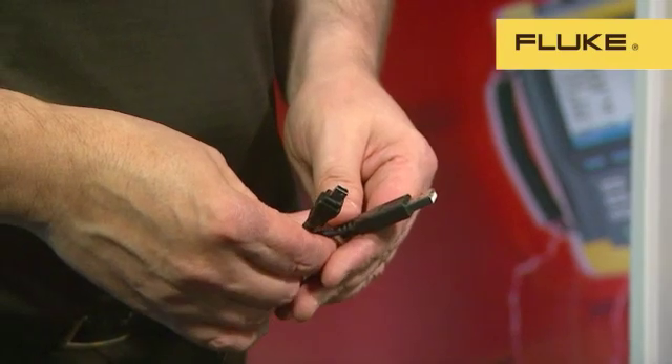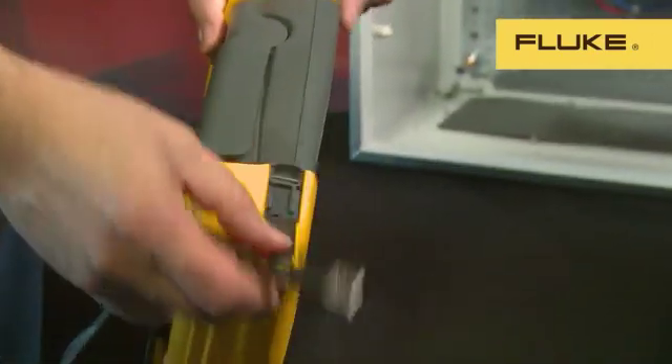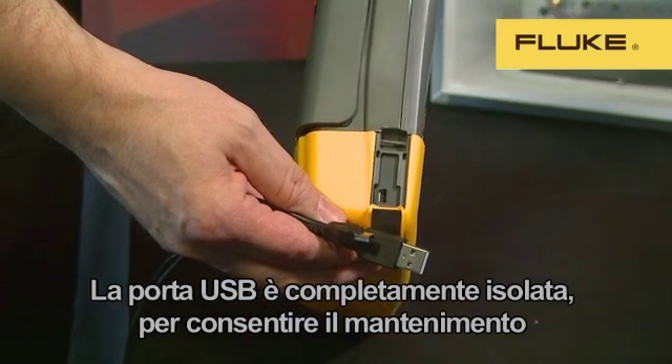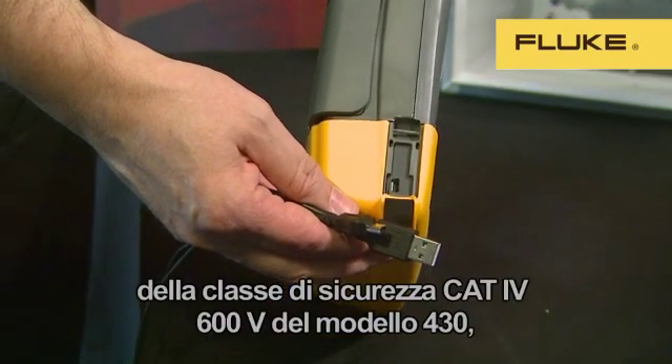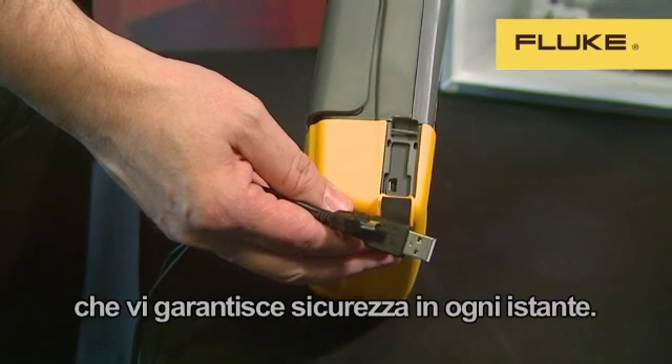If you don't want to remove the card, the instrument can be connected with a standard mini USB cable. The USB port is fully isolated so that we can maintain the best-in-class 600V CAT4 rating of the 430, which ensures your safety at all times.